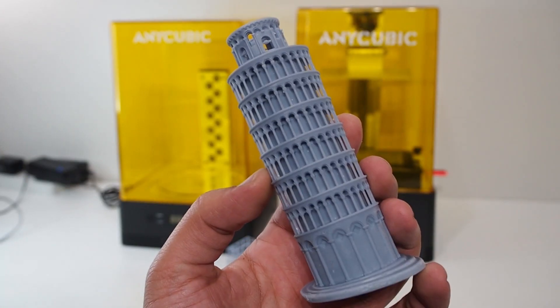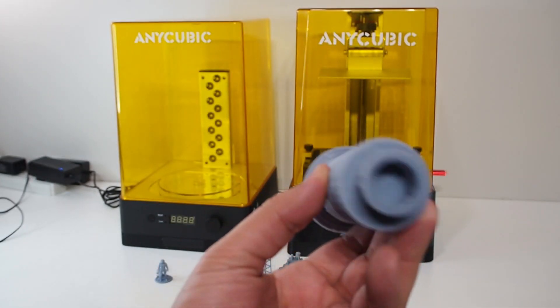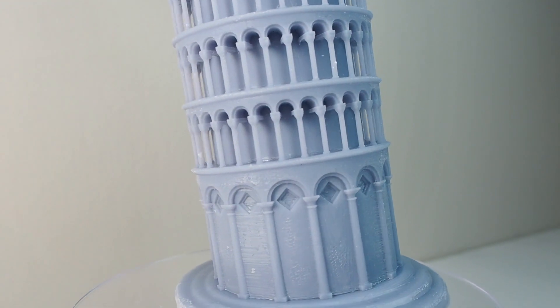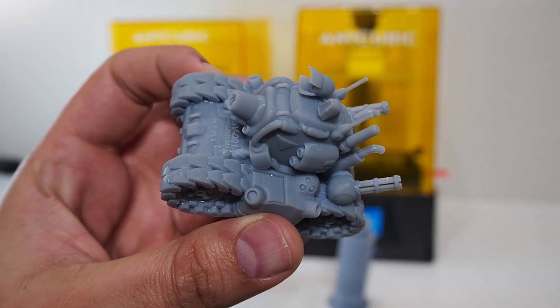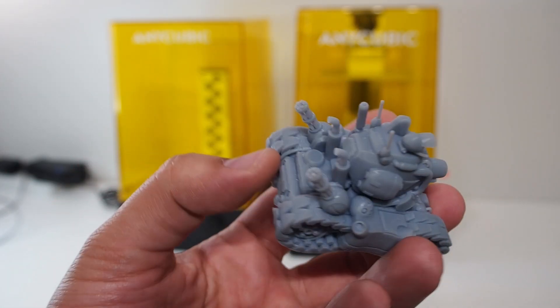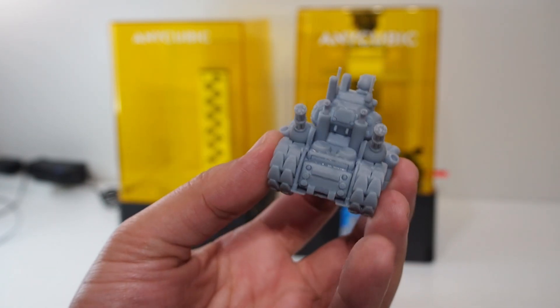I also sliced the Leaning Tower of Pisa myself — there was a slicer on the USB that was simple to use. I made a mistake not putting any holes in it, but the details were unbelievable. I'm really amazed at how resin printing can create those fine details. I also tested supports on another model — the supports came already generated on the file and turned out really well. I over-cured it slightly so the color is a bit different, but the details and quality are still amazing.